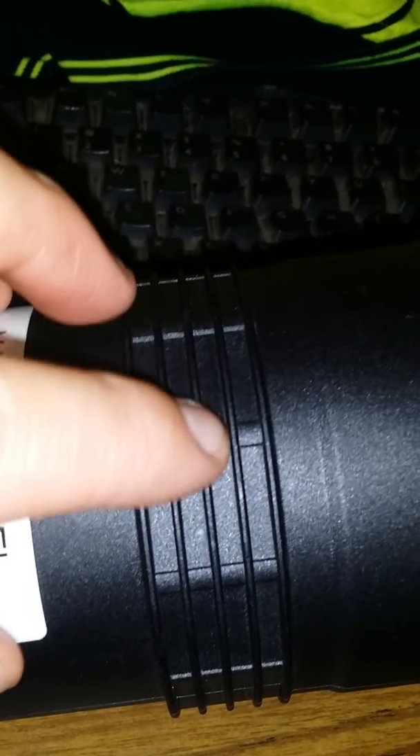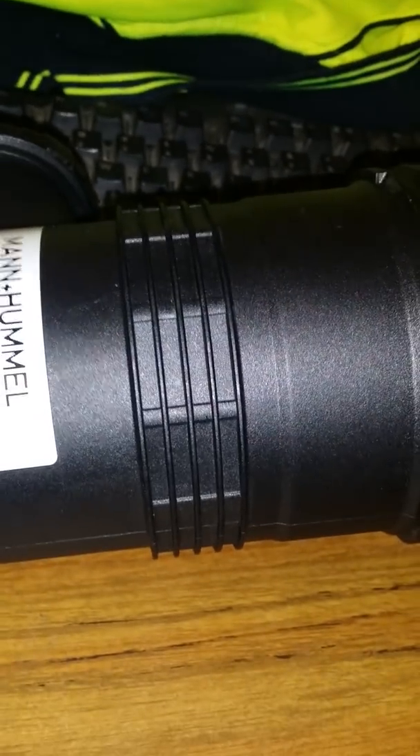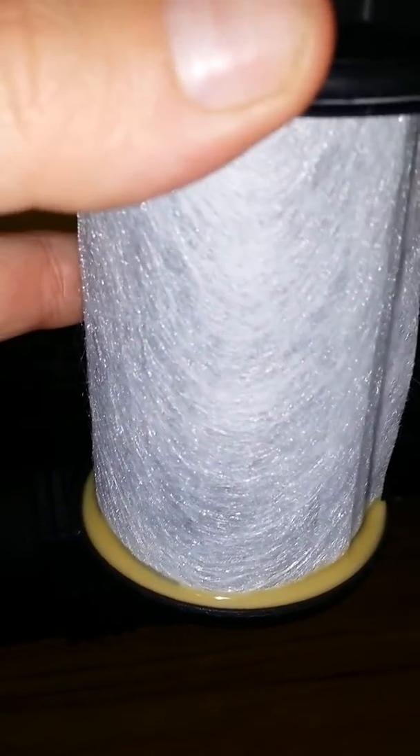Those little tabs on the inside fit into any one of these rings, so you can have it mounted a bit higher or lower, and you can move it around any way you want. That's it — filter, hard mesh inside. Feels really well built; it's plastic, not metal.